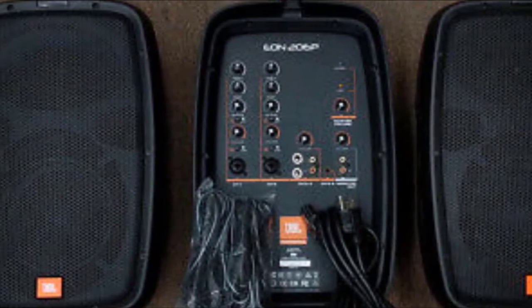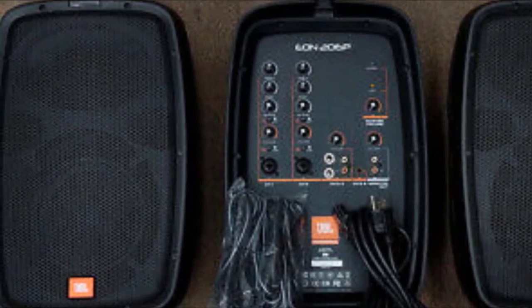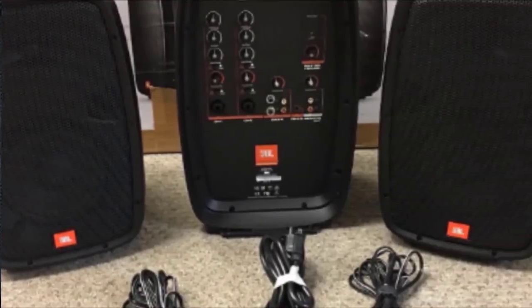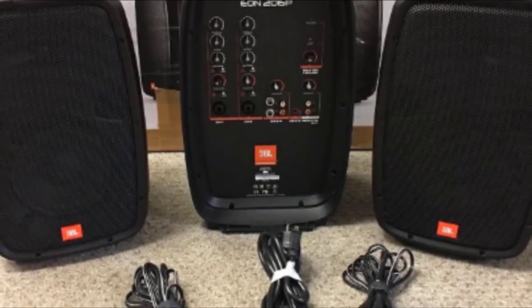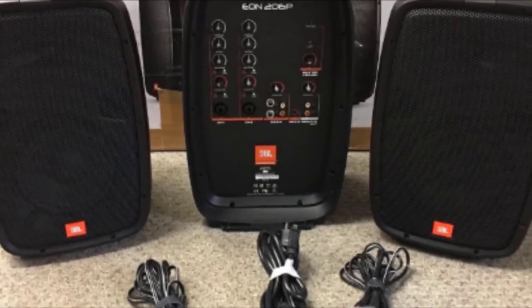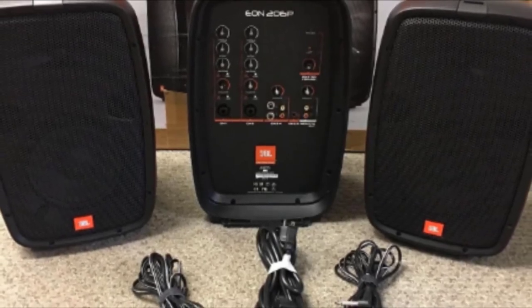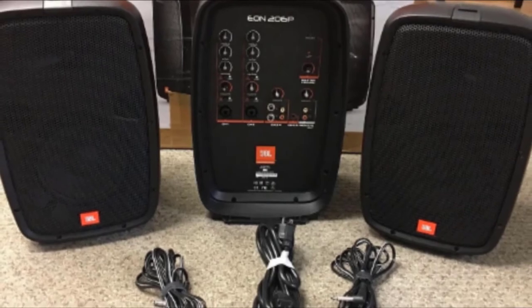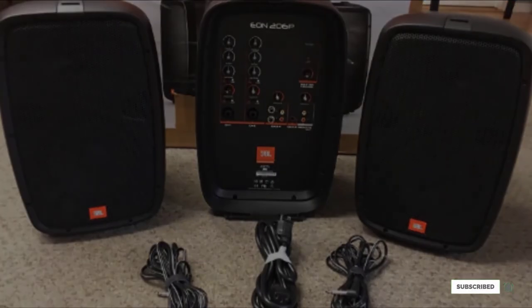Lastly, there is a 1/8-inch AUX input. There is no volume control for this channel, so you'll need to control this at the source, be it an MP3 player, iPad, or smartphone. On the main control panel, you have a simple master volume control and stereo monitor out with RCA connection. On the rear of the mixer are the two 1/4-inch speaker outputs.